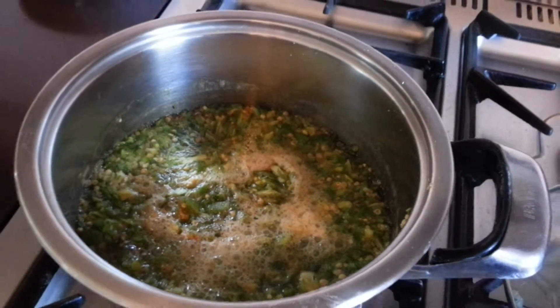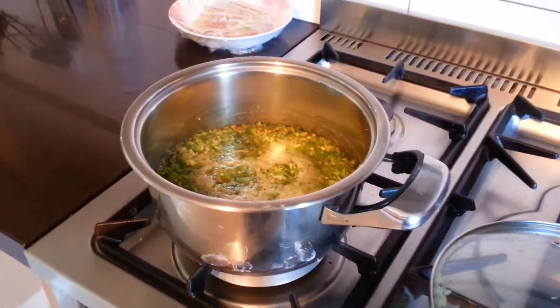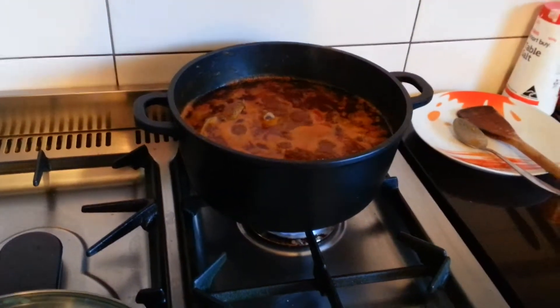The boiled okra is just about getting ready to go into the soup now. I'll show you again when we serve it with the banku.